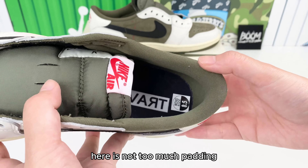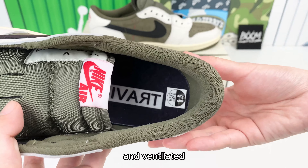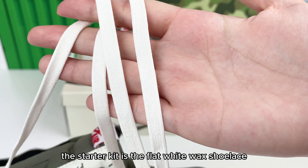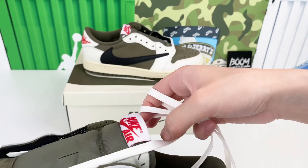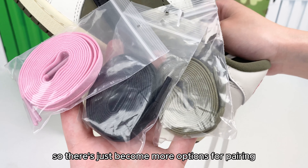Around the ankle, there is not too much padding, which means the overall shoe is quite light and ventilated — suitable for most hot weather. The starter kit includes flat white wax shoelaces, and it also comes with three extra shoelaces, giving more options for pairing.